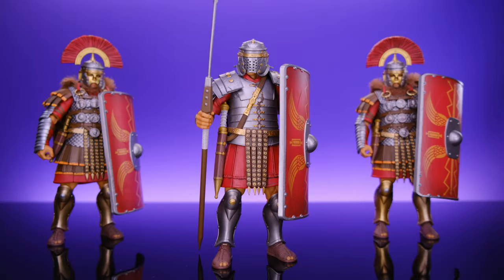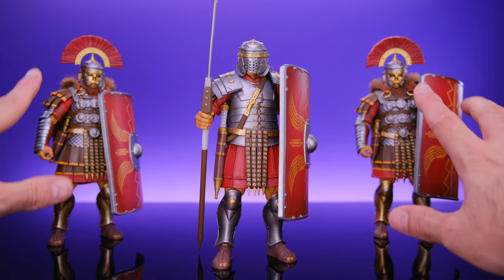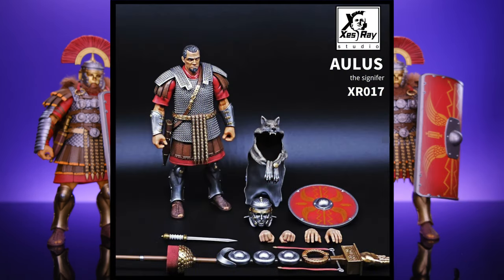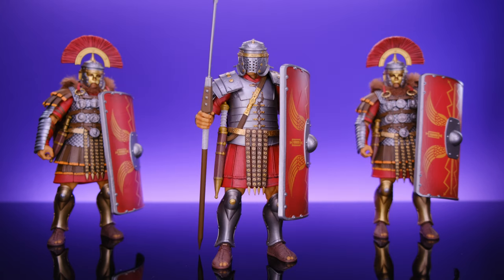Hey, what's up everybody, welcome back to Unparalleled Universe for another action figure review/showcase. Today we're taking a look at some of these S-Ray Studios Fight for Glory Wave 5 figures. I have three different figures here but two of them are exactly the same. I have two of the Marcus figures. There is a third character in the wave that goes by the name of Alias — I think that's how you say it — a really cool looking figure who may be like the leader of the squad.